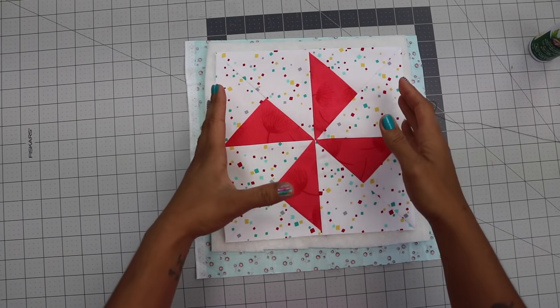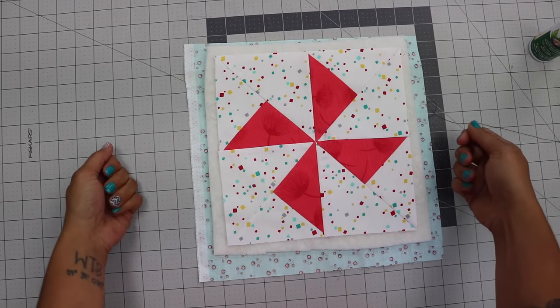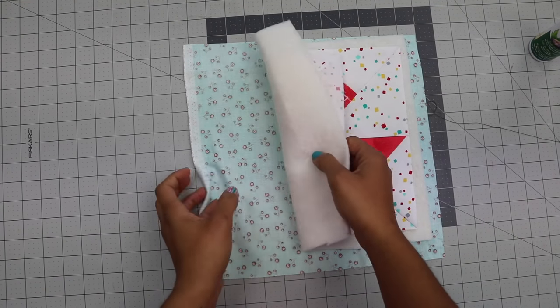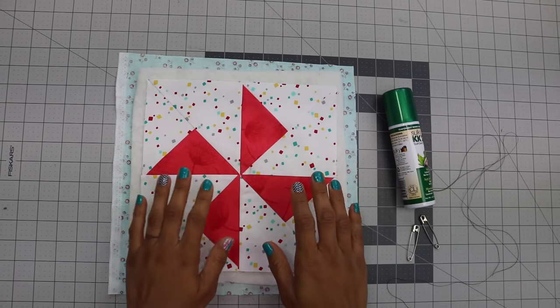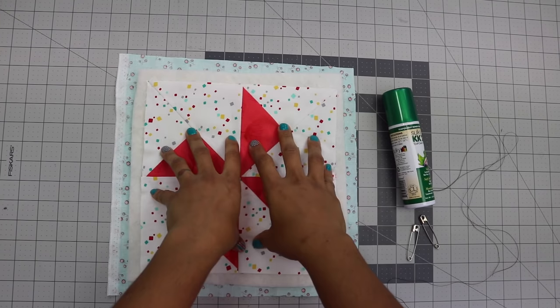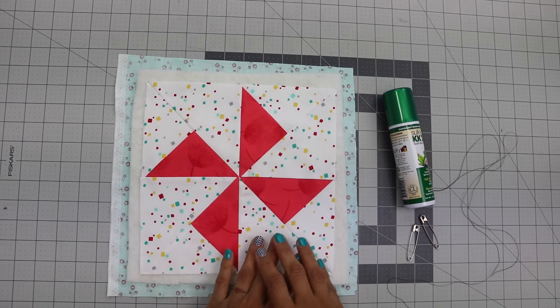Keep in mind that whether you're working on a small wall-hanging mini quilt like this or a really large quilt for your bed, you're always going to have the same sandwich: top, batting, and backing. Now once your quilt sandwich is in place, you need to baste the three layers together so they don't move when you go in and quilt it, whether by hand or by machine.